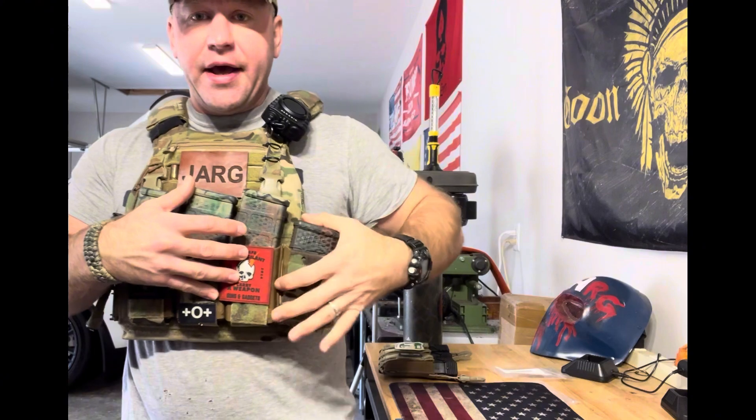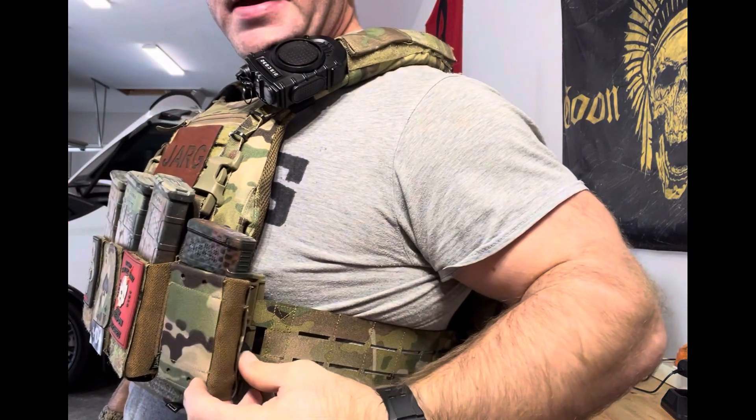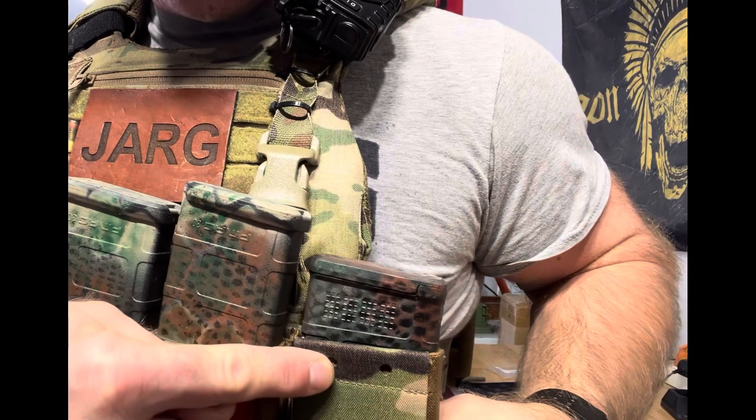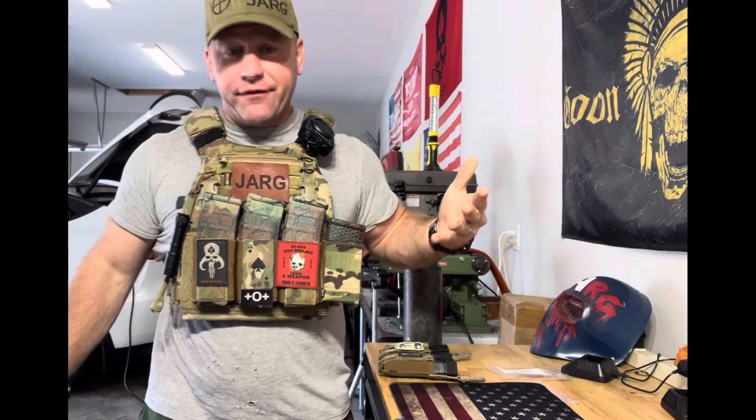Anything I don't like about it: from the side, it does have a little bit of play. I can see how you could bump it, but it's still secure — it doesn't come out. I do like that it has two holes here so you can run some shock cord if you want extra security, though I think it holds fine as is.